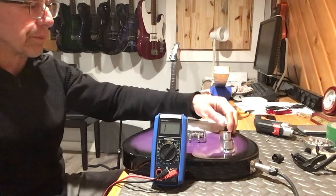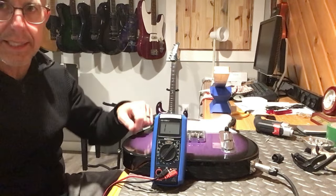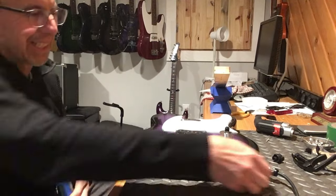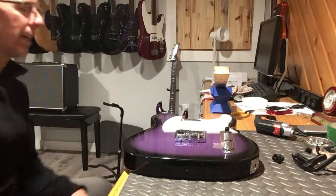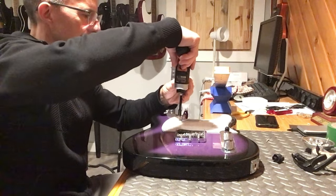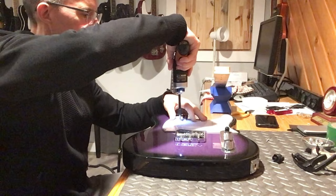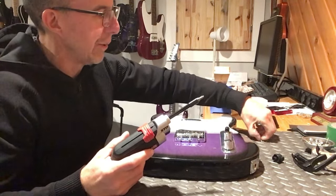Middle position should be right around the four mark - it's 323, so about half. So this Tele - although the bridge pickup is 666 - is far from being a beast. At best it's a good modding platform.